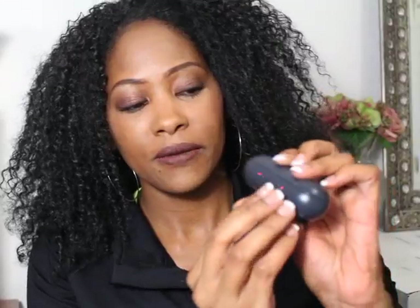So you press this little button here and that pops up. You see that?